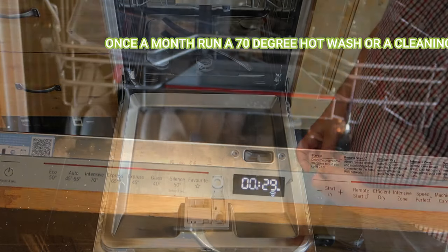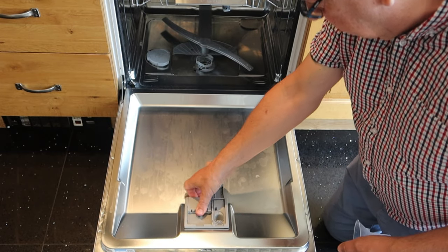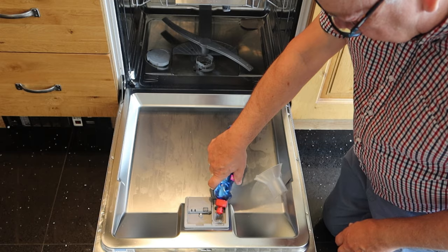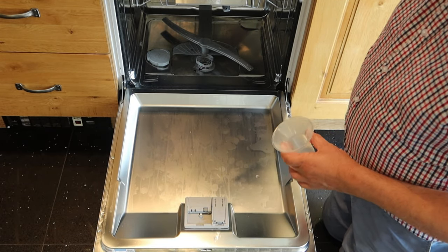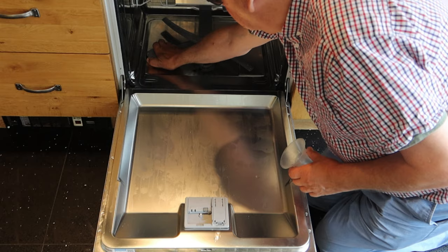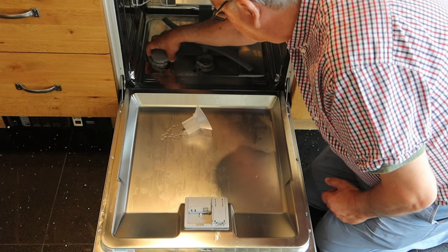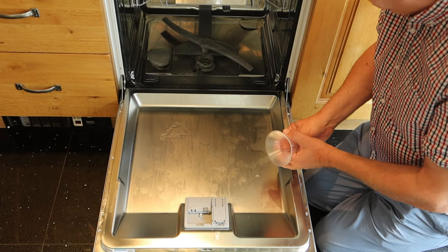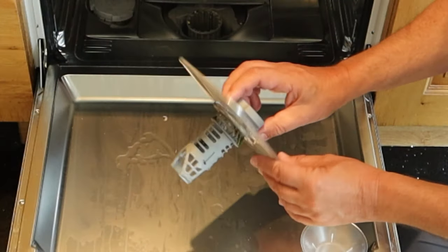For day-to-day maintenance your dishwasher needs three things: detergent each time, rinse aid topped up about once a week for sparkling glassware, and salt. Salt softens the water — most of us live in hard water areas — and you only need to top it up about once a month. Without salt you'll shorten the life of the dishwasher because the heating element will get chalk and limescale build-up. You also need to undock the main filter once a fortnight and give it a rinse through.